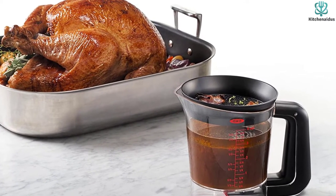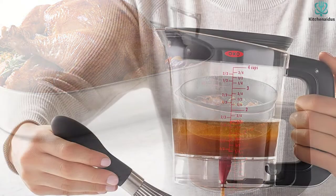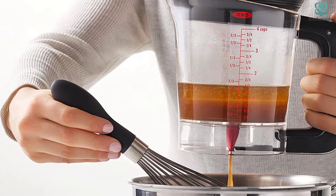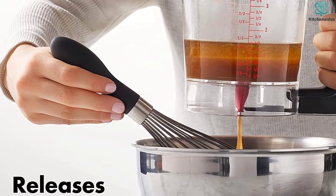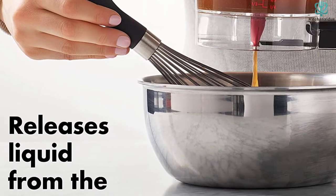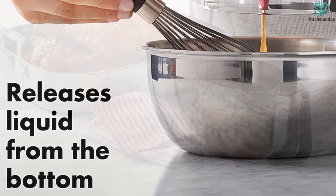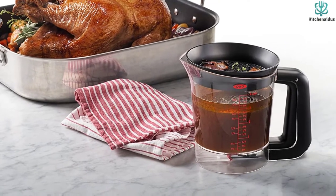The handle has a soft, non-slip coating to help you grip and prevent dropping if your hands happen to be a little greasy from carving a turkey or roast. A strainer is built into the lid to catch solid bits of food, and the cup has easy-to-read measurement markings. This separator is dishwasher-safe for convenient cleaning.